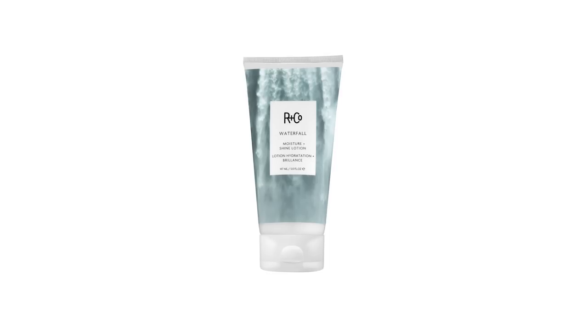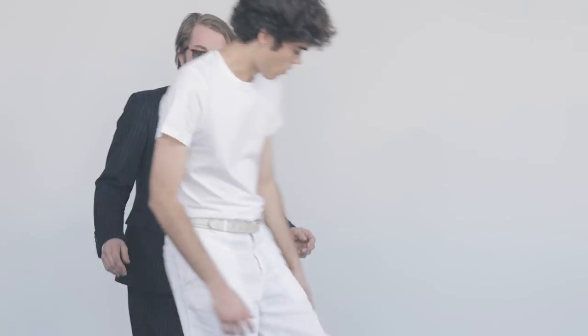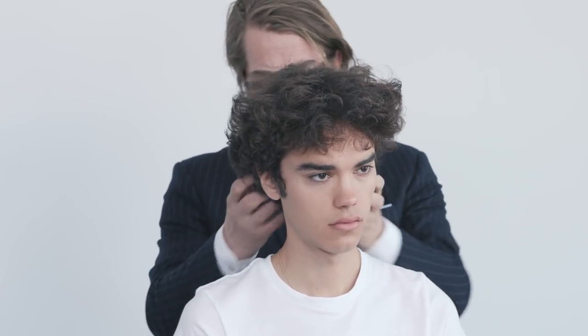Waterfall is a moisture and shine lotion and it's absolutely brilliant for medium to fine hair, any length and almost every texture. Here with Max, he's got a great curl, it's very fine and usually there's a lot of trouble with anything that's too heavy in his hair — it just collapses it. So he's looking for shine, control, and everything that Waterfall will do for him.